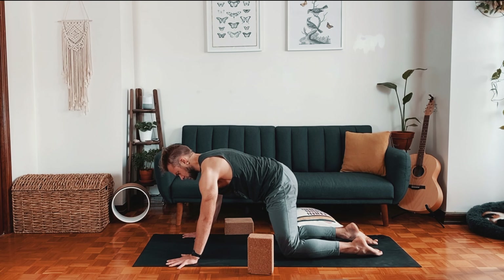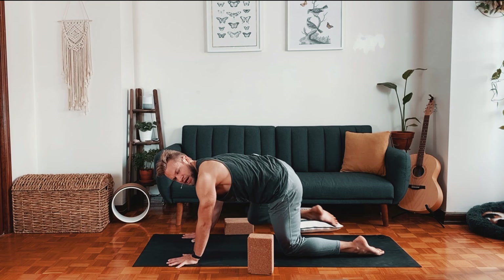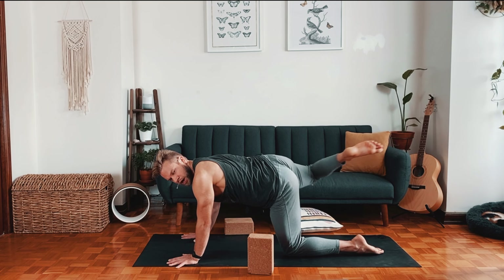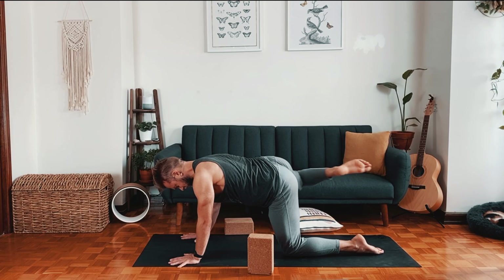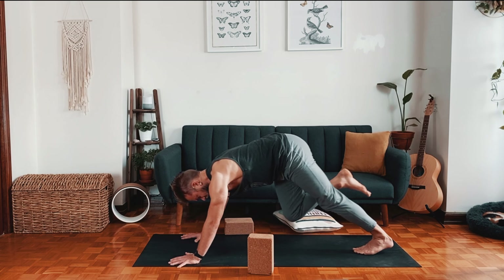Do some movements in table to help awaken connections around the buttocks. Pushing into your hands, engage the core. Bring your right leg out to the side and make some circles in the right hip joint. Focus on going out to the side to contract the buttock, then in towards the center. See if you can keep the rest of the body still. If you'd like an extra challenge, you could do this in downward dog, lifting the hips and pressing the heart towards the left foot.